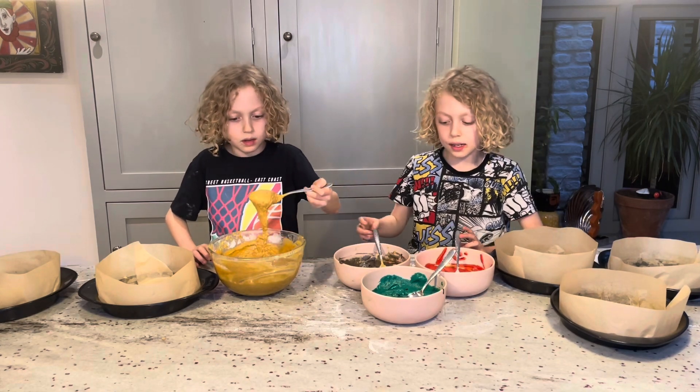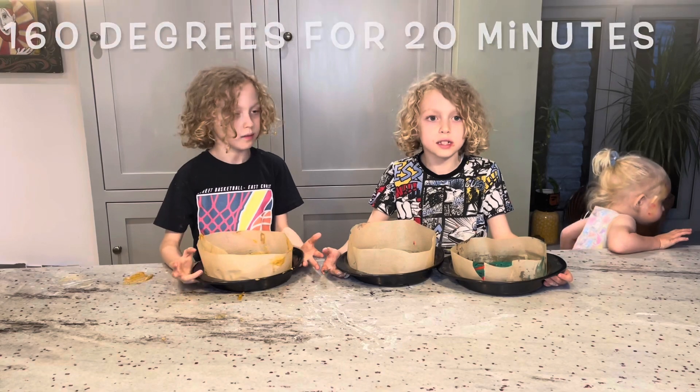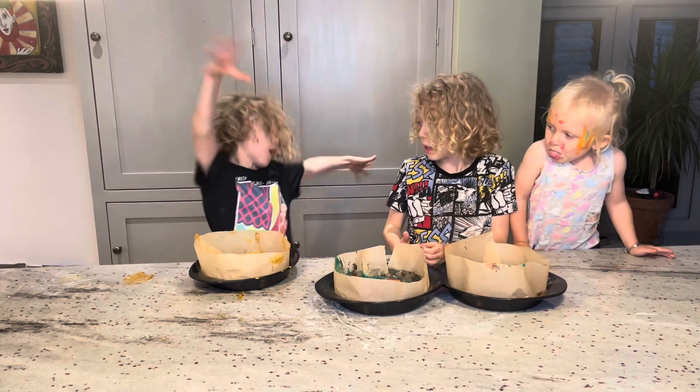I'm going to put my mixture in my cake like marble. And then Milo's going to put his into his trays. Now we're going to put it in the oven for 160 degrees for 20 minutes. When it's cooked and cooled we can do it.